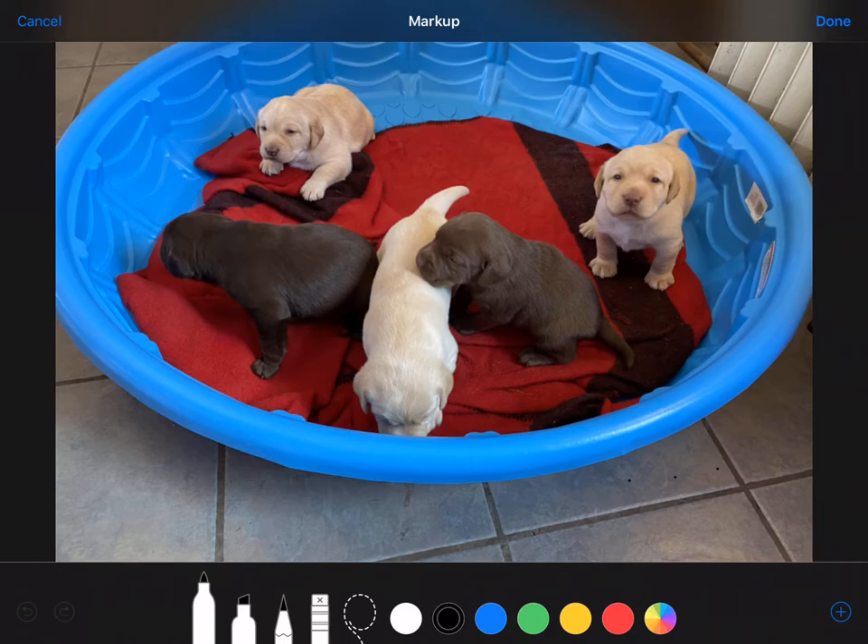There are a number of things — I won't demonstrate everything today. I really recommend that you just open Markup up on one of your devices, particularly maybe an iPad because it's a touch screen and you can do it with your finger. Just give it a try. Here are some things that we can do. So we have a pen, a marker, and a pencil.